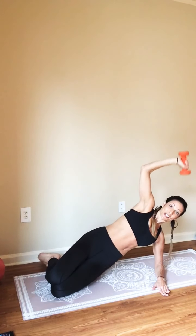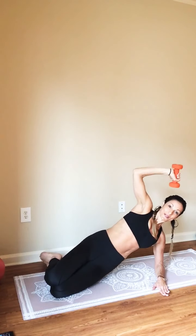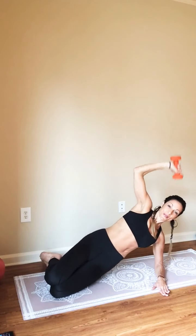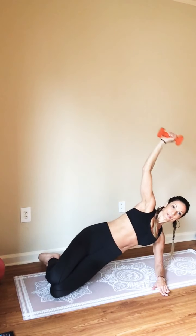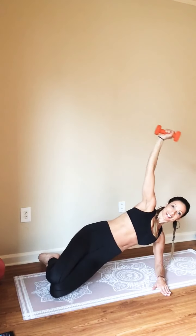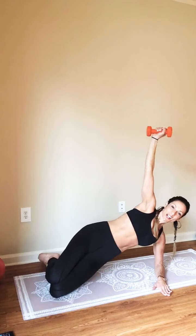Now hold. Final set — you're just going to come down and lift. Last eight, you're done. Six, just five — stay strong. Go four more, three, two, and one.